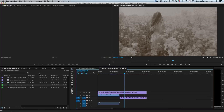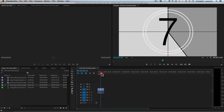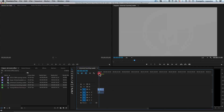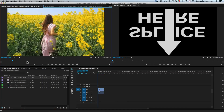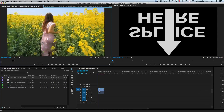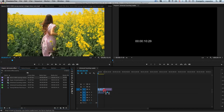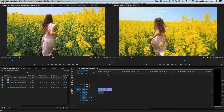I go back to Premiere and I will close the sequence. I will just use this counter, this leader over here, and afterwards I will put my video. If you don't know how to do this, just watch my previous tutorial in Premiere. I find the girl clip — you can see how fresh and new this video looks. I will take this one and put it here. We have the girl over here, which is wonderful.